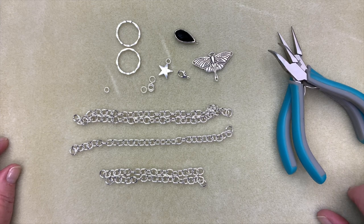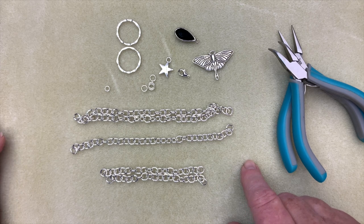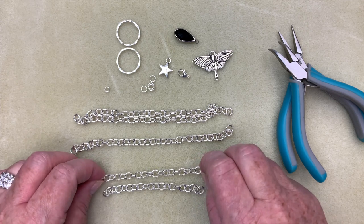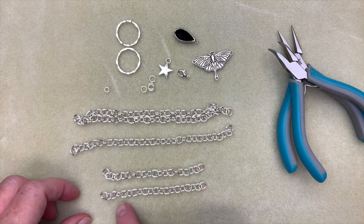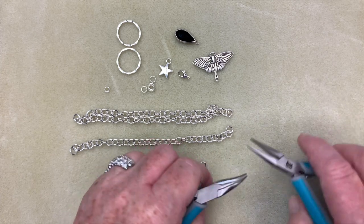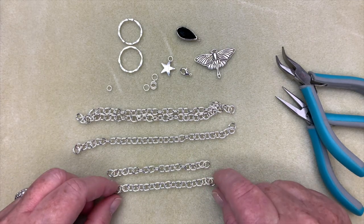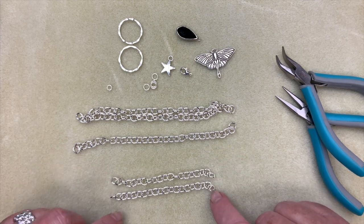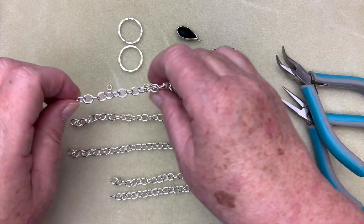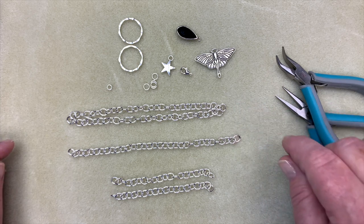To make things easier for the video, I've pre-done my chain. You can adjust accordingly — make it a little longer or shorter — but I monkeyed around with it quite a bit to make it sit nicely on the neck. The measurements I've come up with: two pieces that are 20 links long, one piece that is 33 links long, and then two more that are 30 links long. Just count your links, and if you make one a little longer, you can easily take one off since they're not soldered.